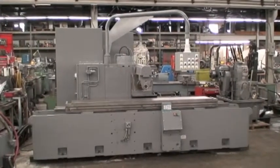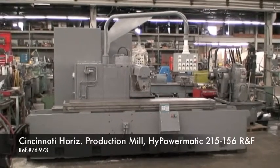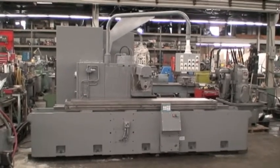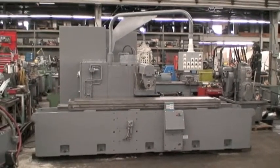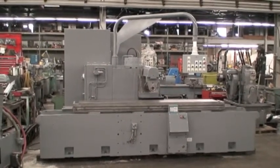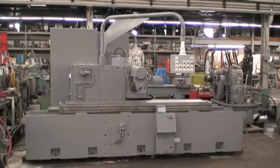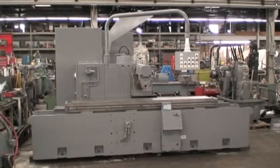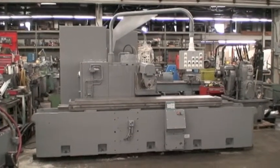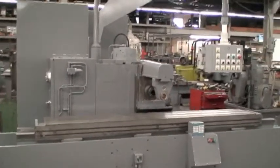Hi, this is Industrial Surplus. This is a video demonstration of a Cincinnati horizontal production mill. This machine had just been rewired and reconditioned by Industrial Surplus. We incorporated an Allen Bradley PLC to operate the machine. We have over 25 years of experience in the Cincinnati mills, and our specialty is reconditioning and retrofitting with PLC controls.